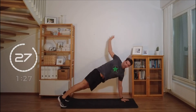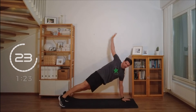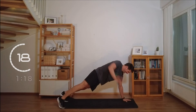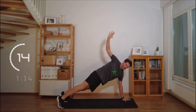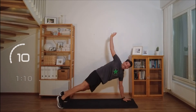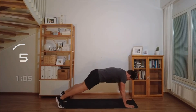A little T rotation. Working the arms. Getting our core involved. It's going to be good. Five minute workout. Stick with it.